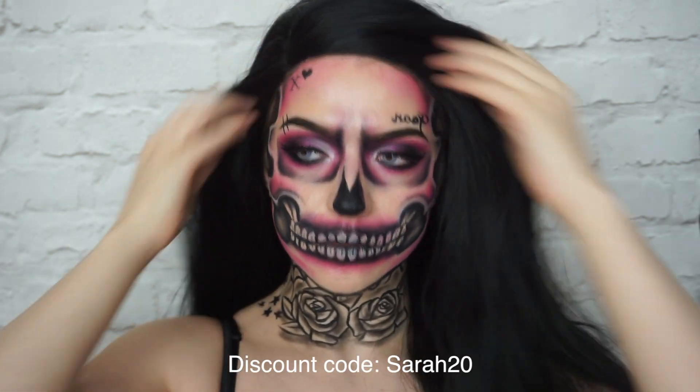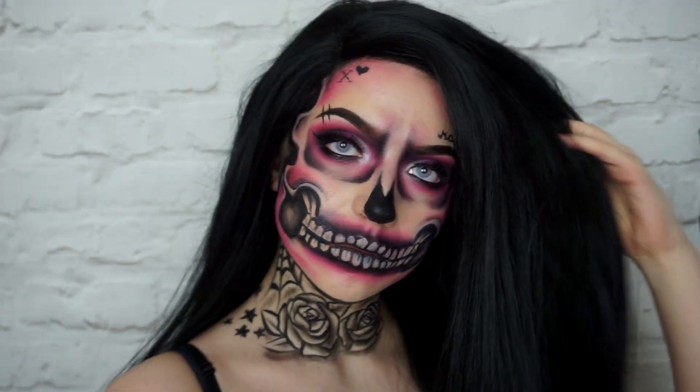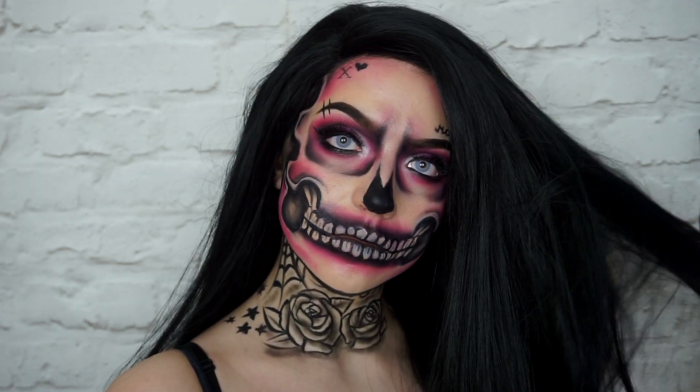I put my wig on — this wig is from UWigs — and that's the completed look. I hope you guys enjoyed this video and I can't wait to see you in my next one. Bye!